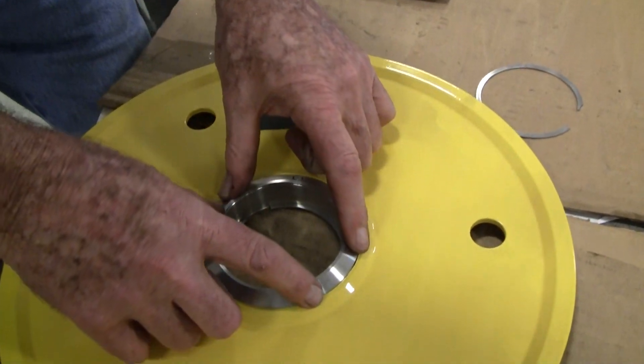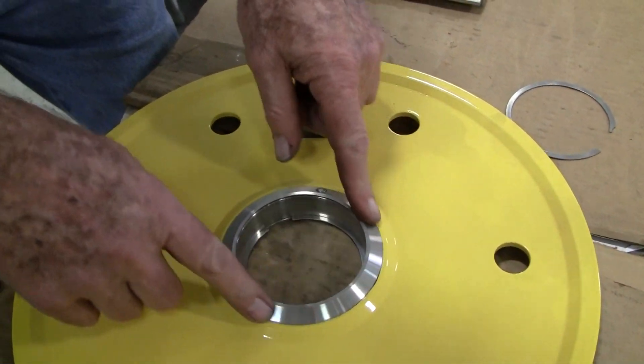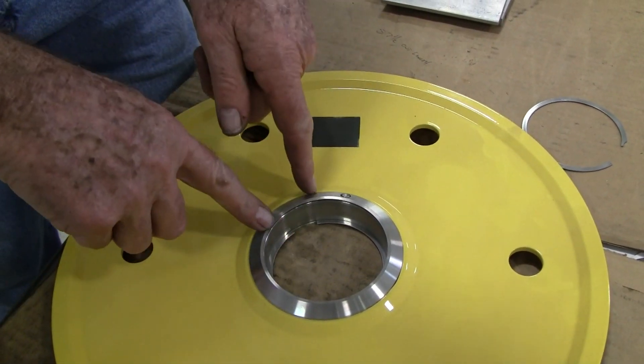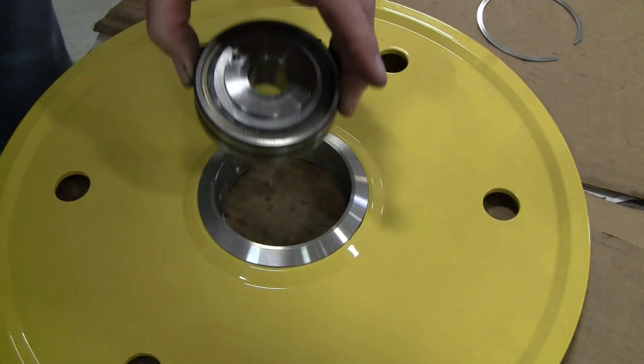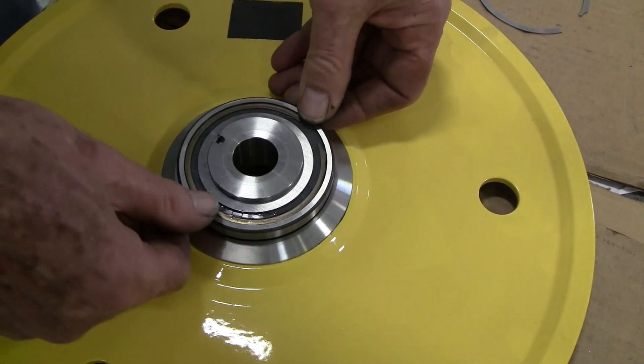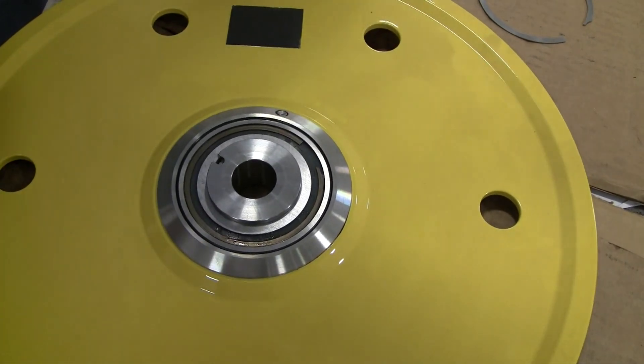This method is used to make sure that the fittings in the wheel hub are not accidentally dislodged during the bearing installation process. Insert the bearing into the wheel hub, making sure that the small lubrication hole on the outer bearing race is aligned with the grease fitting.